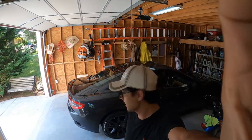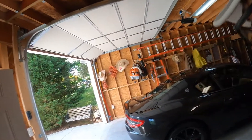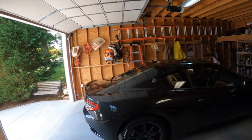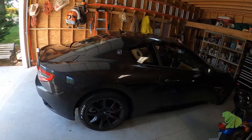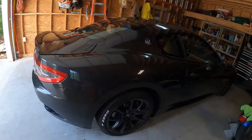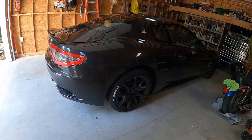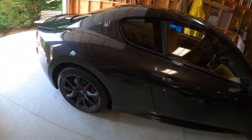Hello everybody, I'm Adrian and here I got the Maserati Gran Turismo. Today I'm going to talk about where the tow hook location is for this car. Luckily, I've never had to tow it in the couple years I've had it, and it's been a great car, but I think it's important to know where the location is just in case of an emergency.